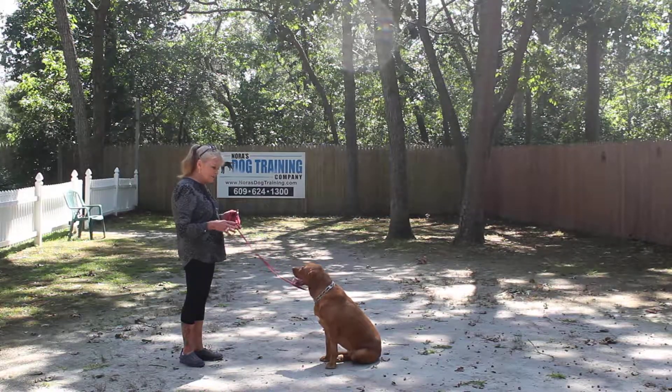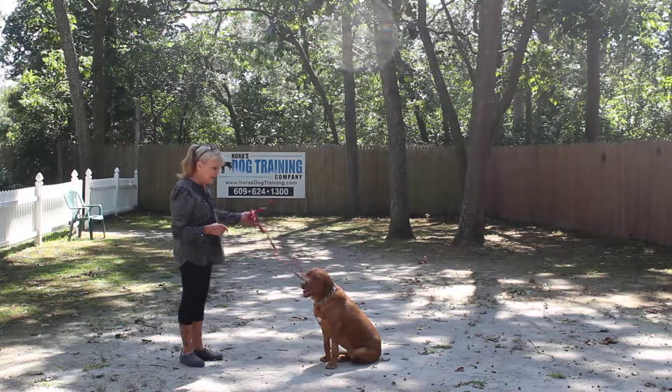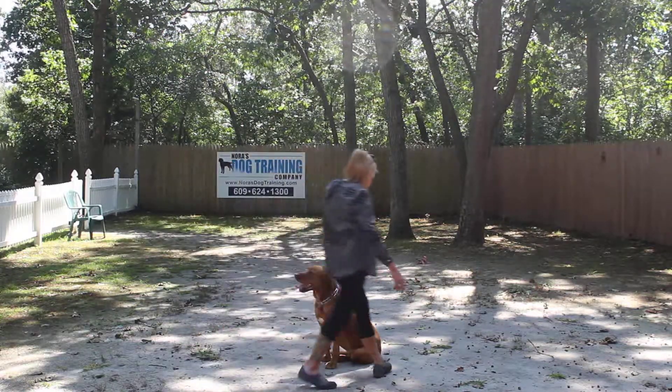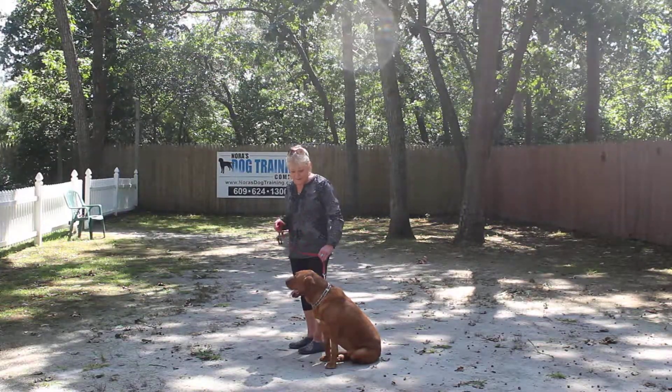Practice indoors as well as outdoors, and work slowly up to a three-minute long sit-stay. When I return back to her, I'm going to take my leash this way and walk around to move it. She is to remain seated until she gets her next command — Addie, heel.